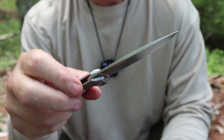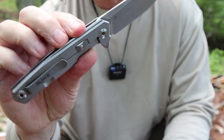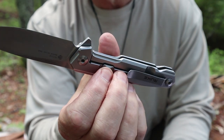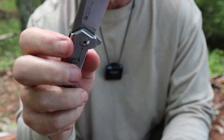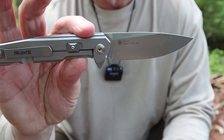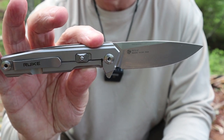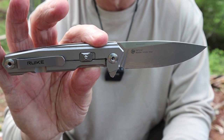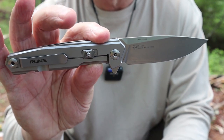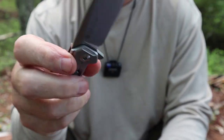Before someone says it — yes, it is a flipper design. Aren't those illegal in Canada? That's the rumor. I assumed it was illegal in Canada. My American friends are going to say, what are you talking about? There's nothing wrong with a flipper. And there's not — I love them and think they're a great knife design. In Canada, though, you have trouble importing these. However, what's interesting is Rike of Canada had no problem shipping this to me. So I said, if you're okay with shipping it to me, I'm okay with reviewing it. That's the reason why I have this flipper knife here in Canada.